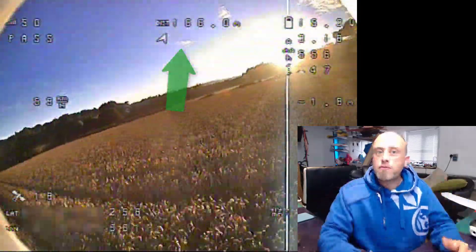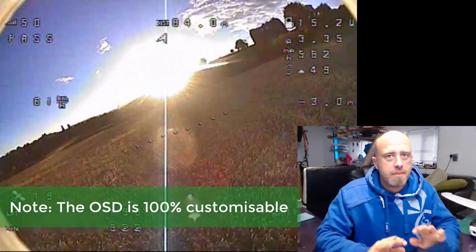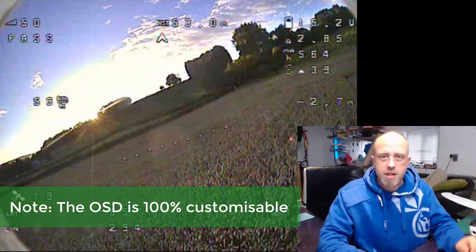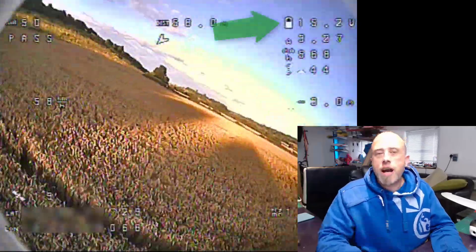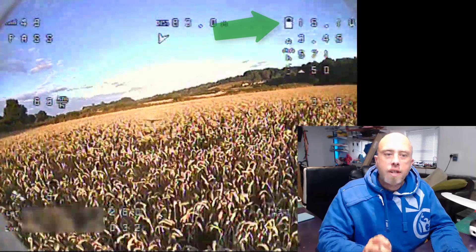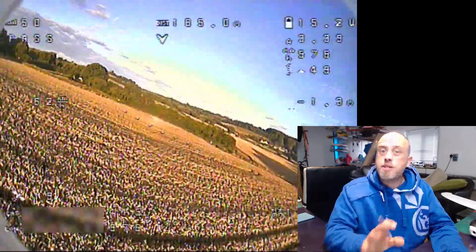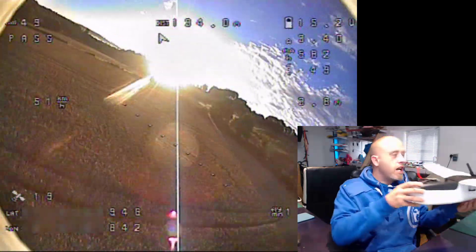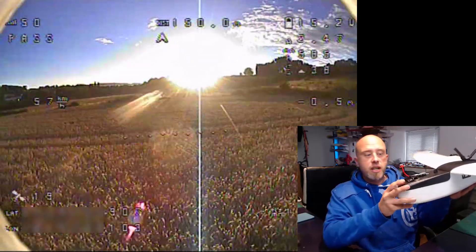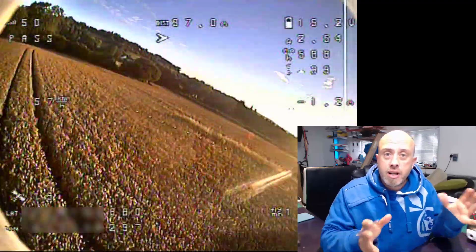At the top we've got the distance from home and an arrow pointing back home — that's the return-to-home feature. If I get stuck, click click, and the model returns home. Absolutely brilliant. In the top right-hand corner we've got the pack voltage. This flight went on for about 15 minutes and we really didn't drop below 15 volts. It was a 1600mAh 4S pack, and because of the extra weight added behind the CG, the pack fits into the nose area beautifully, allowing me to hit the correct CG.